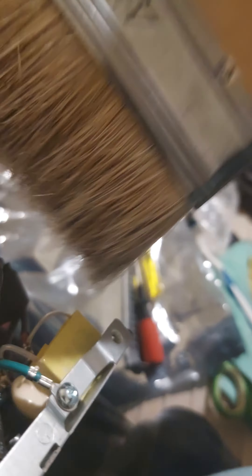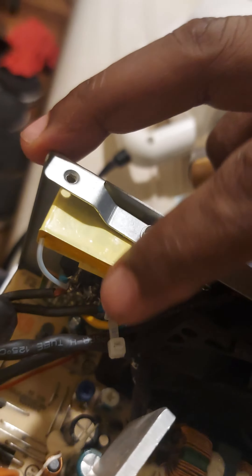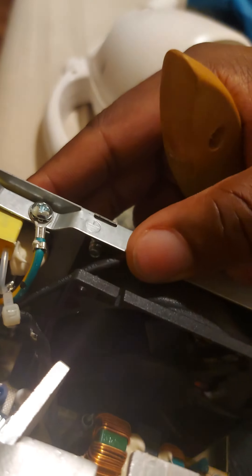Gotta go super hot for the dust. I can take the fan out — you can see it's attached by a zip tie. It's not dirty, not how I expected it, so I'm not going super duper into it.